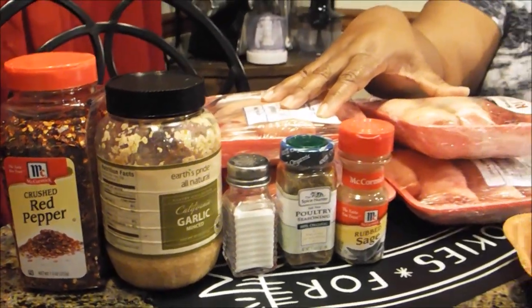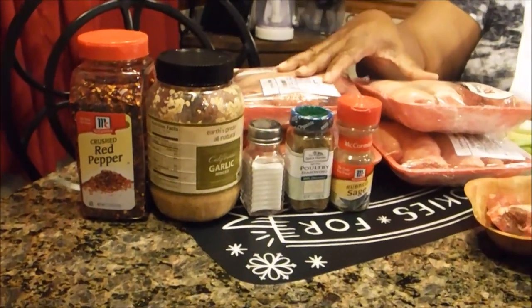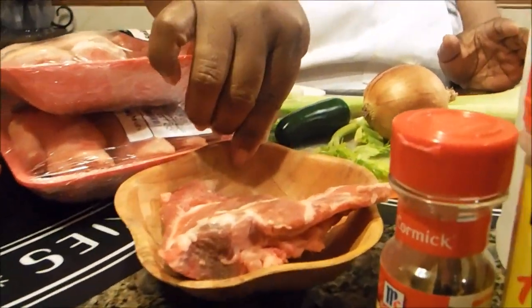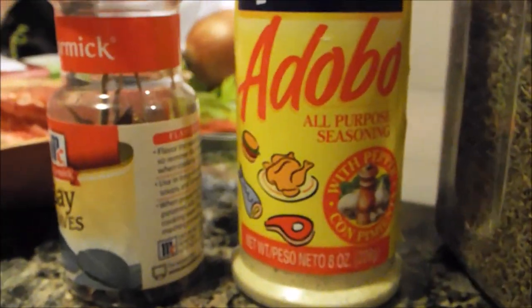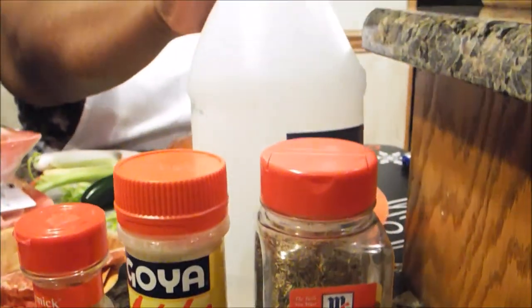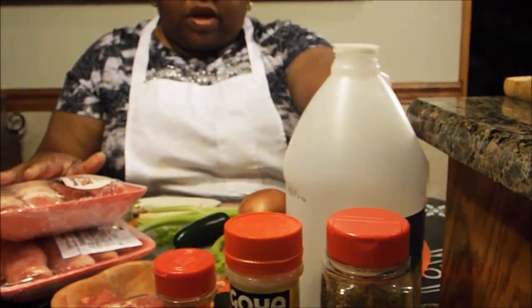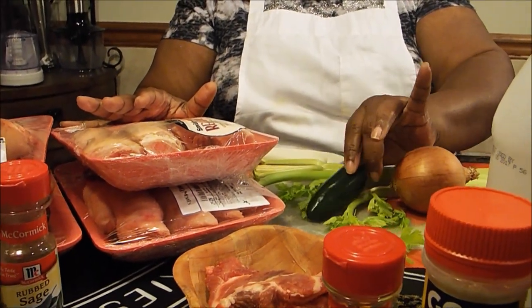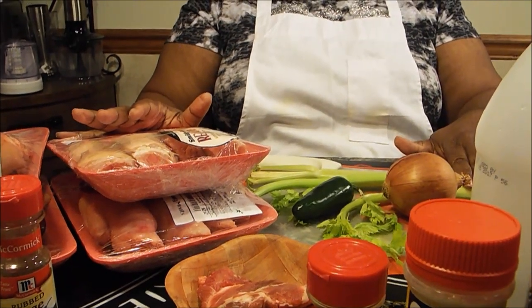Now when I get ready to turn it into the head cheese, I'm going to use this piece of pork neck bone, bay leaves, adobo seasoning, thyme, and I'm going to use some apple cider vinegar — I have white vinegar sitting here but I will be using apple cider vinegar. I'm going to use an onion, jalapeño pepper, and some celery.